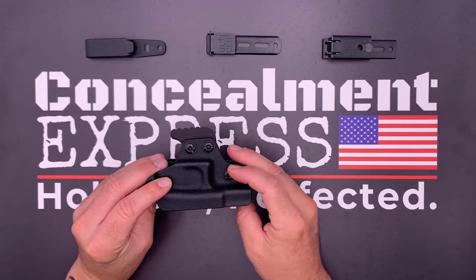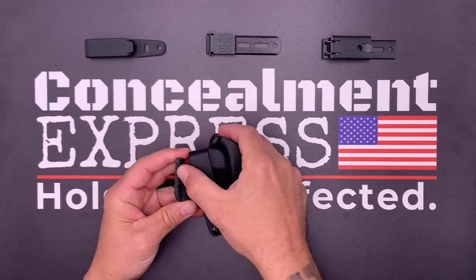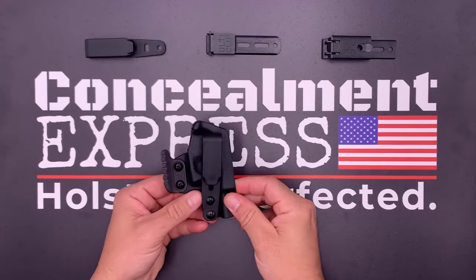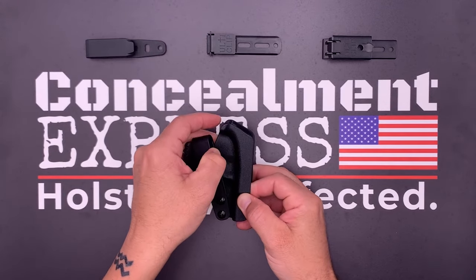To adjust the cant angle anywhere from negative 30 degrees to positive 30 degrees, all you need is a Phillips head screwdriver. Apply some pressure to the post so you can loosen the screws located on the tuckable clip. Adjust the clip to your desired position and tighten the screws back down.